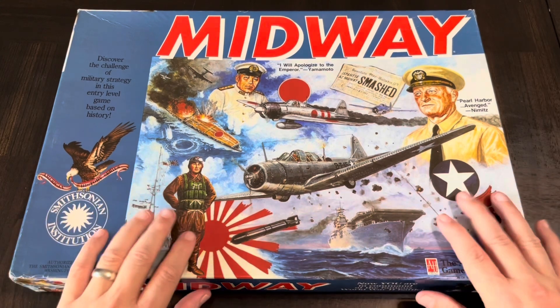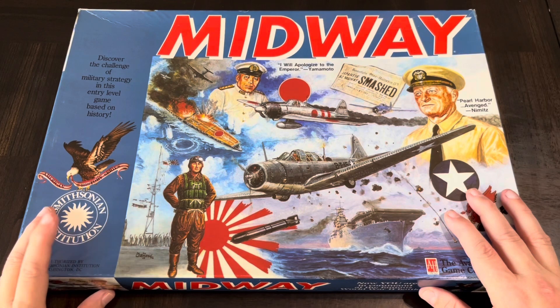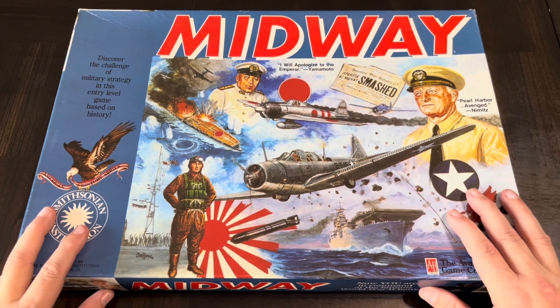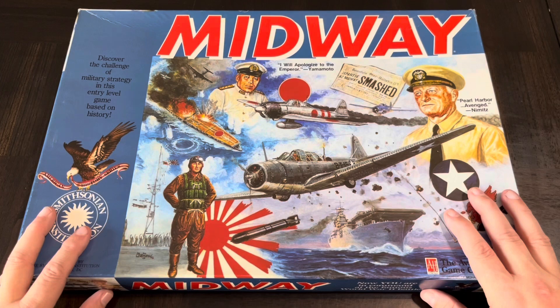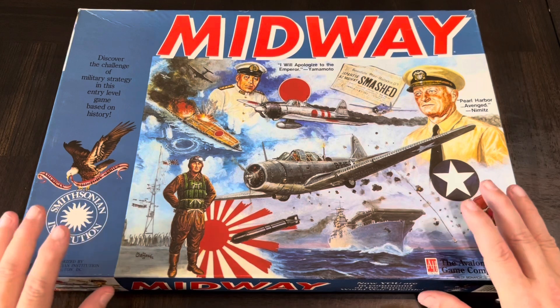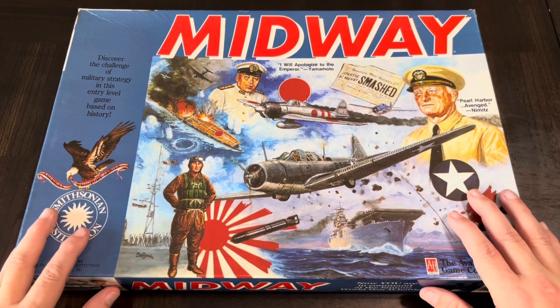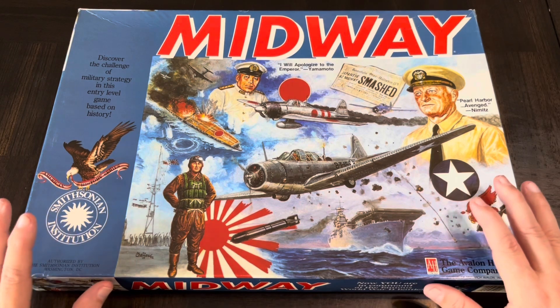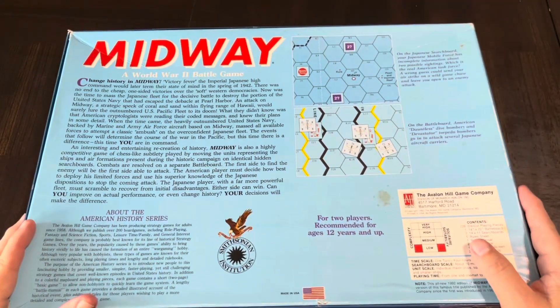That's probably one reason why I never really broke this one out. When I first got it, my son was too young, and then later on we just got too busy and never got into wanting to play this. This is not an overly complex game, but based on that whole concept of naval combat in the Pacific — search and find and seek and destroy — it's not as easy to get to the table in that regard.